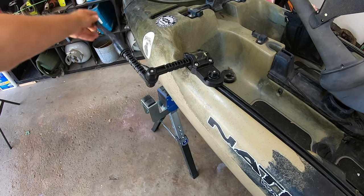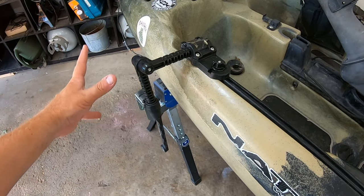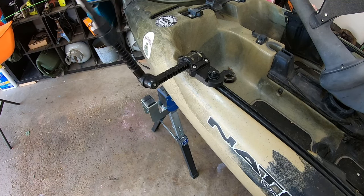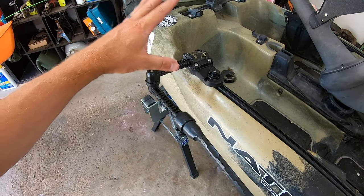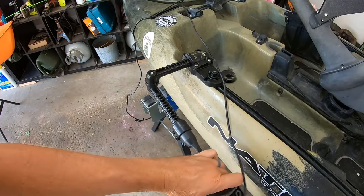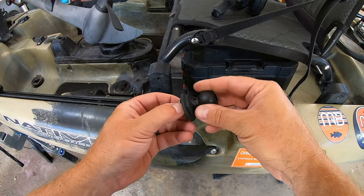This is the Yak Attack Switchblade. It's used to put your transducer into the water on the side of your fishing kayak to run your fish finder off the side track. When you're loading up or going through lily pads, you fold it back so it's out of the way. The transducer attaches here and goes down into the water so you can get a reading.